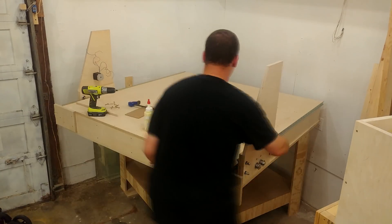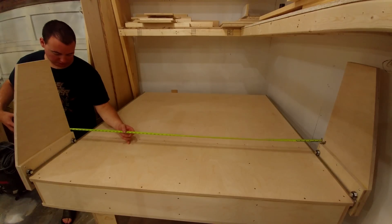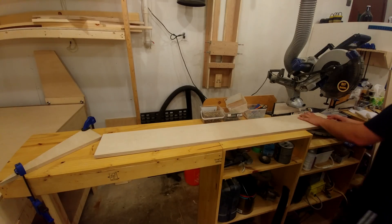Now I rotate the unit and get my measurements for the length of the gantry. I don't want to go just off the CAD model — it's better to measure in place because there could be a whole bunch of variations at this point. I set up a stop block to ensure all four pieces are exactly the same length.